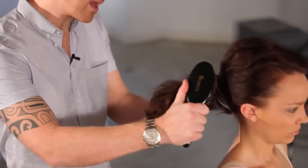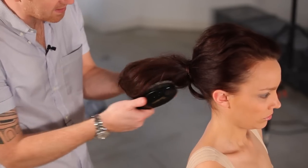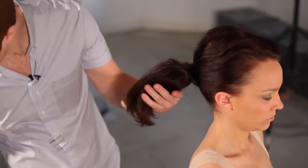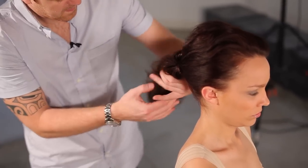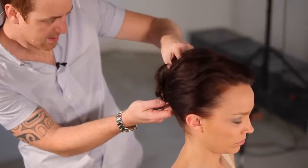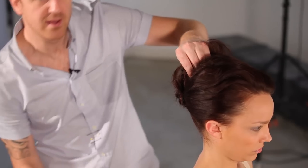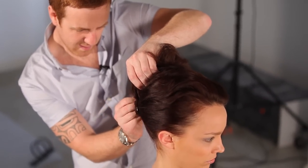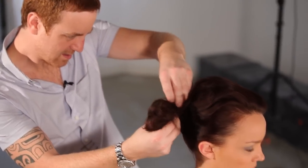I'm now going to very lightly brush over the top of the ponytail so I've still got the size, but it's a little bit smoother. Then with my fingers, I'm going to twist this around, and every time I make a turn, I'm going to take a little V-pin and just secure it into the hair.